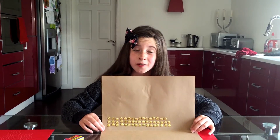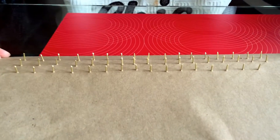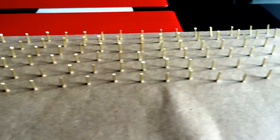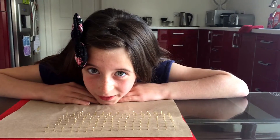You're going to need a lot because this is going to take a while. Keep going.